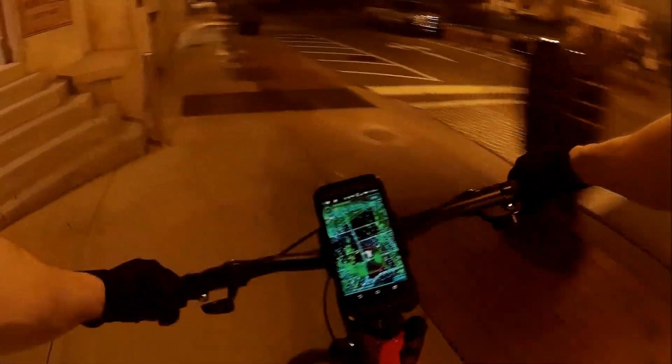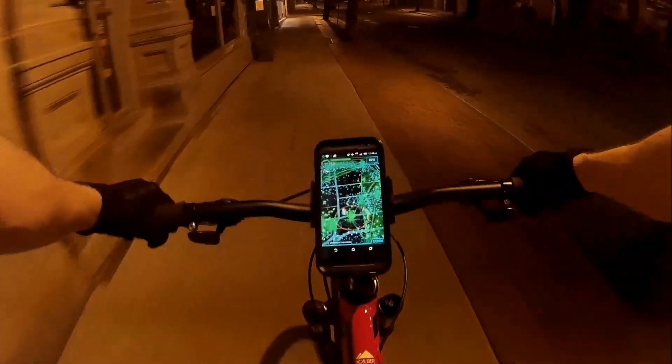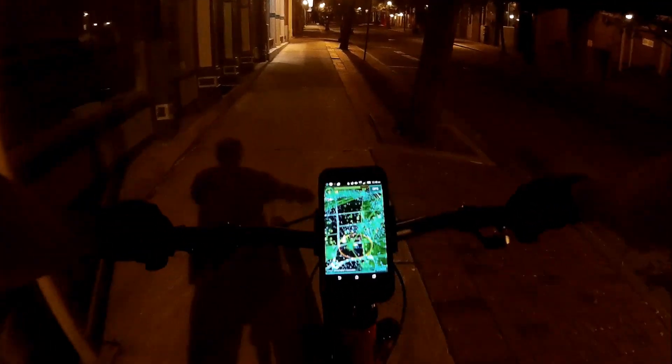Hi guys, Valrad here. I'm an Ingress agent located in St. John, New Brunswick, and this is more of a test run more than anything else. I got my new chest strap today and I figured I'd hop on my SJ4000 and record some ingress footage on my bike here.